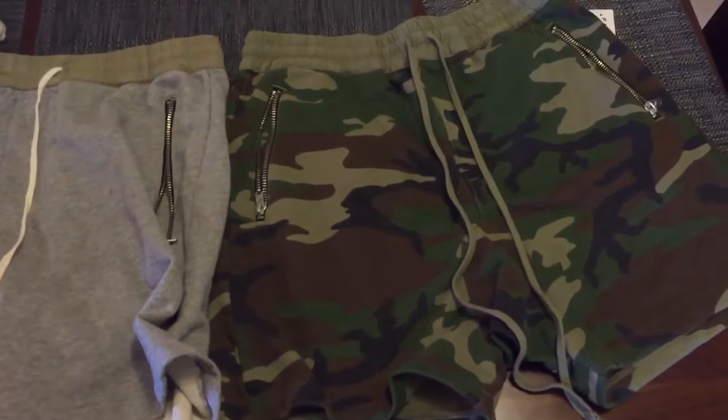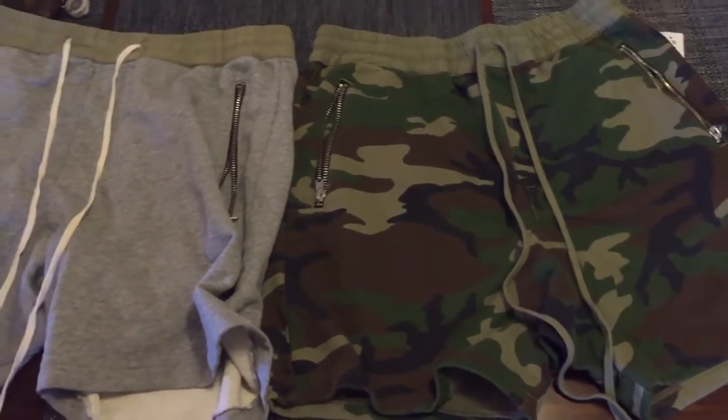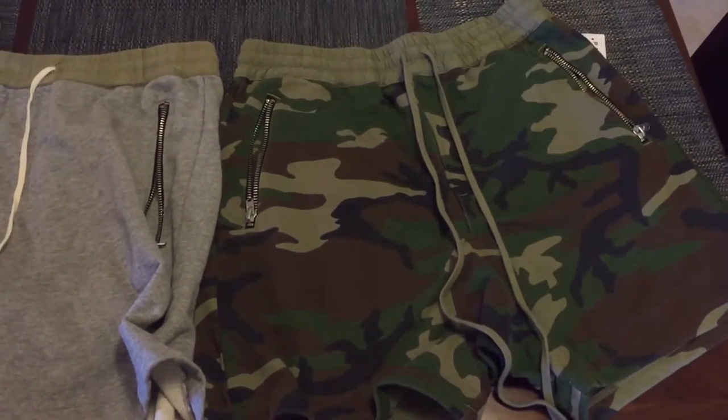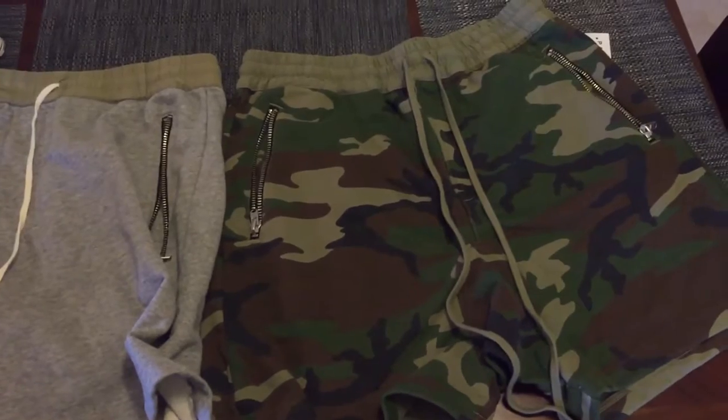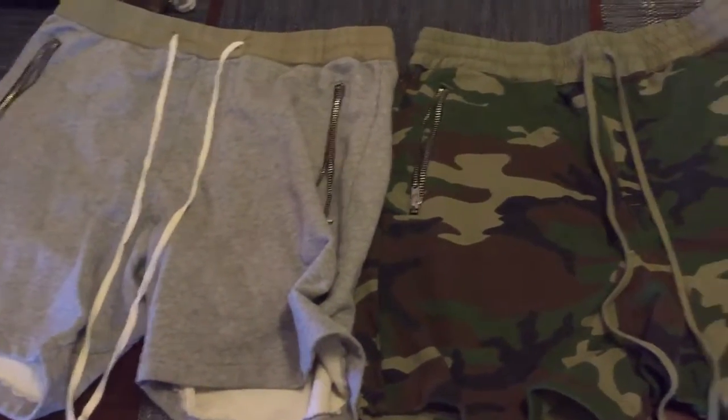It was a pretty crazy experience. Kept crashing, couldn't add, couldn't check out. I had a lot of other stuff in my cart, but these are the only ones I ended up getting online. And these are actually one of the things I really wanted, so lucked out. The rest of the stuff I got in store.